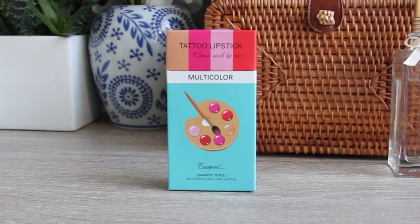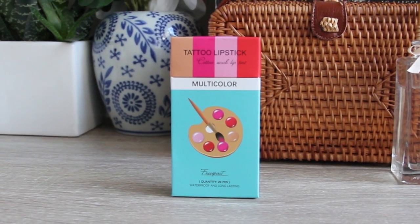But today we will be trying, tasting, and sharing my first impressions on tattoo lipstick or cotton swab lip tint. It went viral on TikTok several months ago and it took several months to reach me. I received it just a week ago, and today we will be trying, tasting, and seeing how it works and if it's worth being viral.